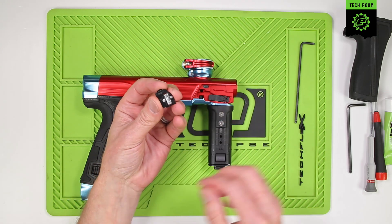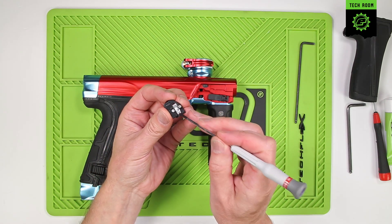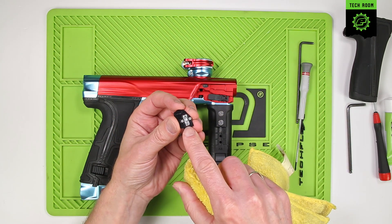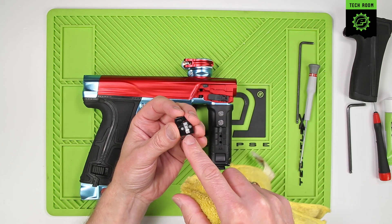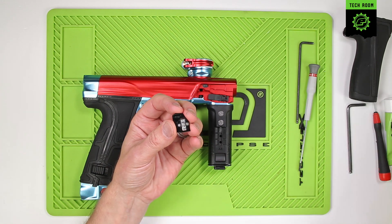On the other side you can see the light pipe for the breech sensor. You want to make sure that this is clean — there's no paint, particularly behind the light pipe itself. Make sure the faces are clean and there's no dirt, paint, or grease that has got behind that light pipe.